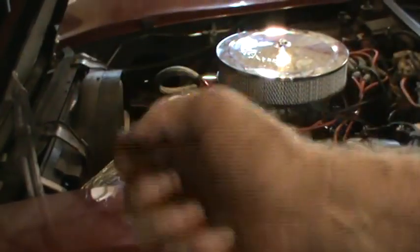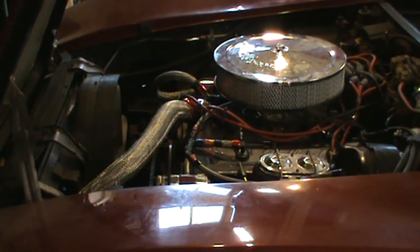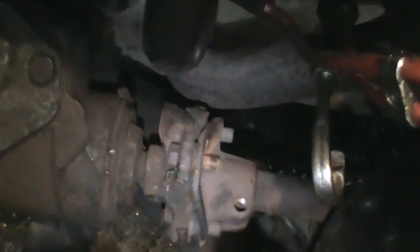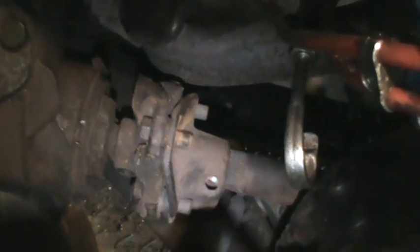I'm going to move the steering wheel to get the other one up on top and then take it off. That was the bottom one, so there we have the steering coupler — the rag joint, as most people call it.